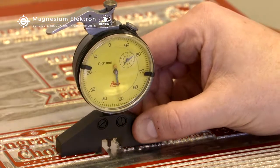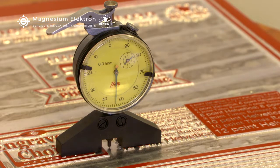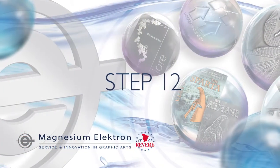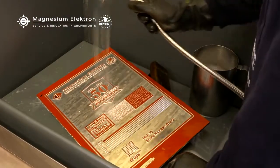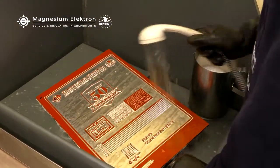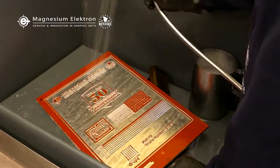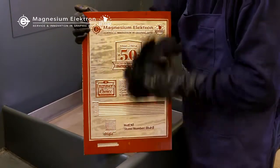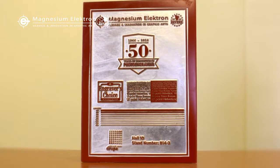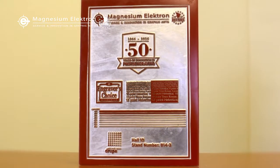Check the depth of the etch with a micrometer. Wash the plate with hot water or detergent solution to complete the process. Remove any residual photo resist coating from the plate. The etching process is now complete and you have your finished etch.